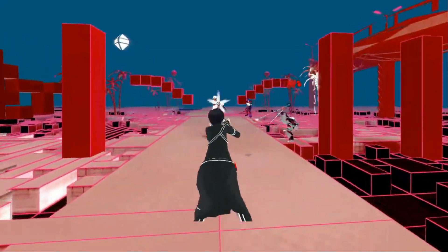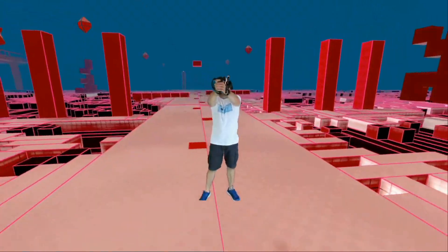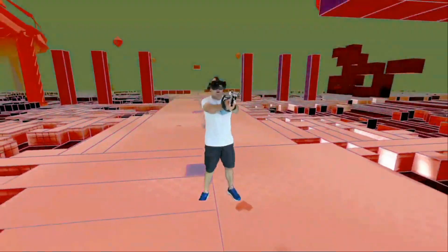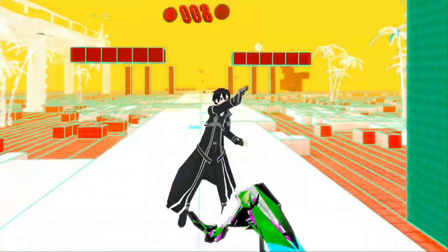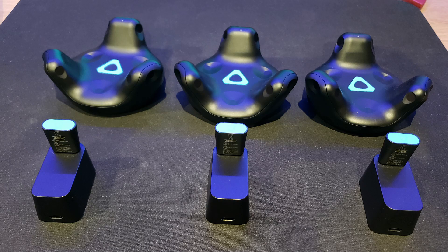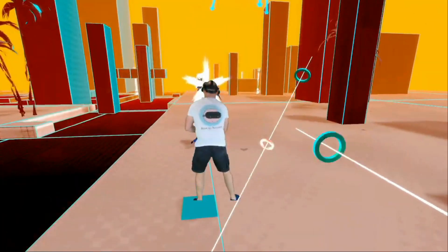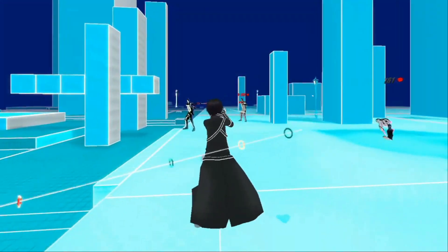For mixed reality and avatar capture I use another free tool called Live. This is an incredibly powerful tool that allows you to put yourself front and centre into the VR action. It also allows you to use avatars and full body tracking if you have the right gear — namely these rather expensive Vive trackers. I will be doing a full Live mixed reality and avatar tutorial in the next few weeks, so keep them peeled for that one.